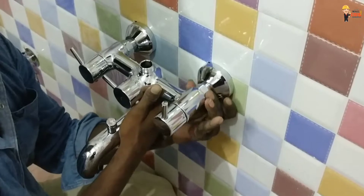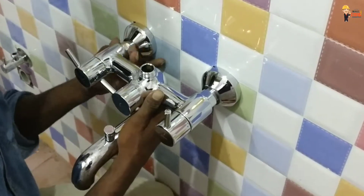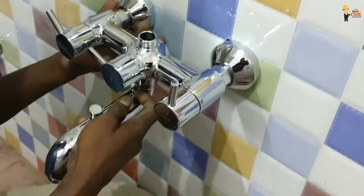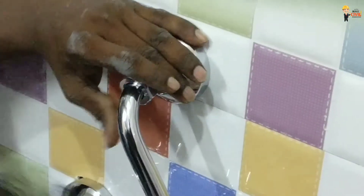I will make a video in the description of the bathroom video. We will have 6 inches in the center, 9 inches, 6 inches, 7 inches. We can fit the bend pipe.